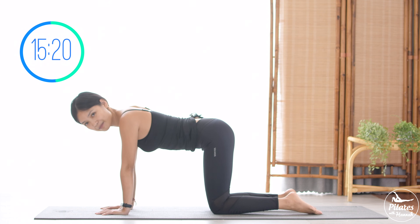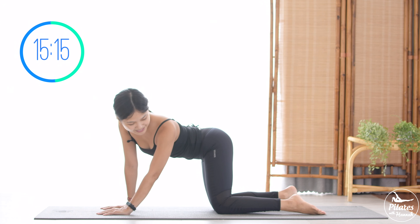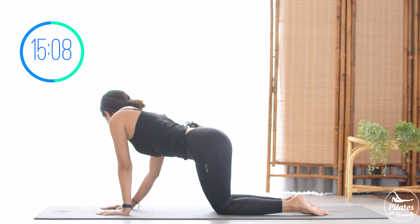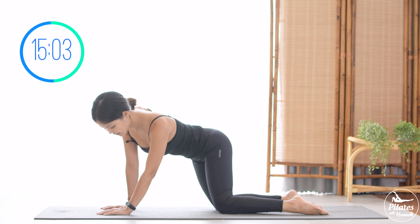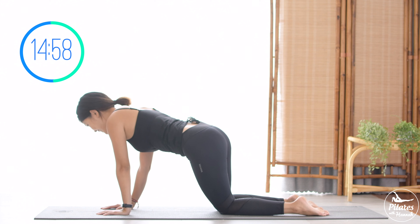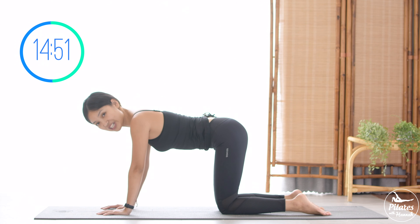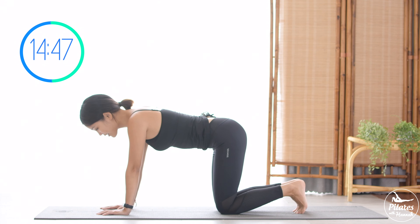Open your legs, hips-width apart. Imagine that you have a tail behind your hips — wrap your tail to one side, then to your opposite side. Pull the belly button in, feel your obliques twisting. 5 more times with your own breath, and 4, 3 — slowly, use your shoulders to lead the movement, not the neck — 2, and last one. Slowly bring it back to the center. Shake your hips. Inhale deeply and tuck your feet, exhale deeply through your mouth.